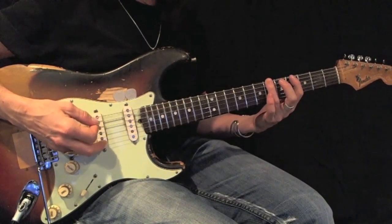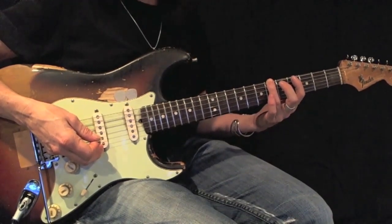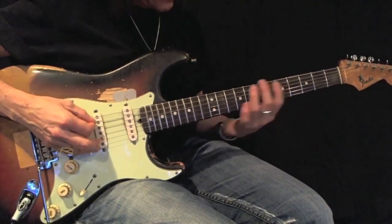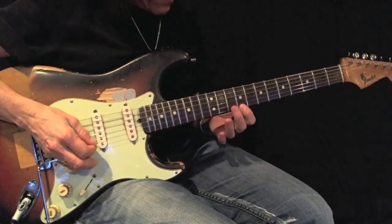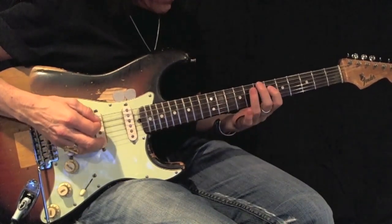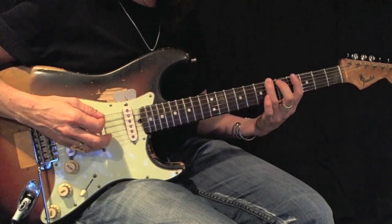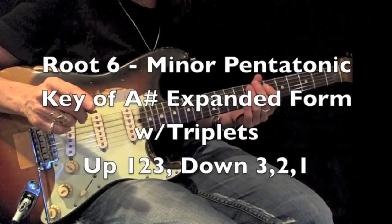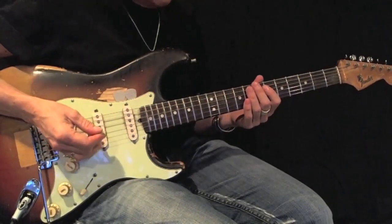I'm still playing an A-sharp or B-flat minor pentatonic root 6, but I'm expanding it using first and third fingers. Here's an example. There's my root. Again, I want you to play this back and forth using all down picks 12 times perfectly before moving on.